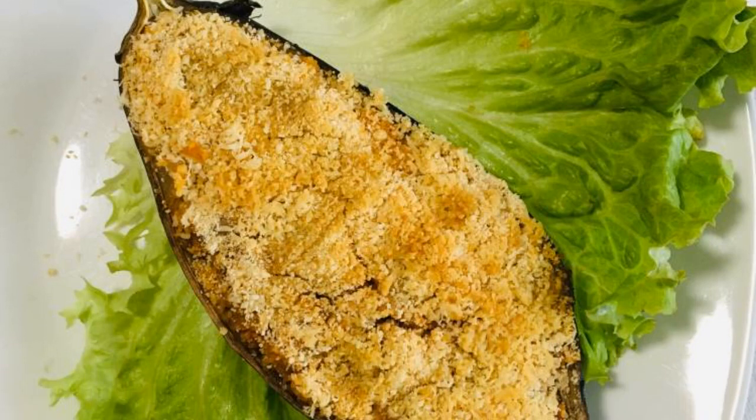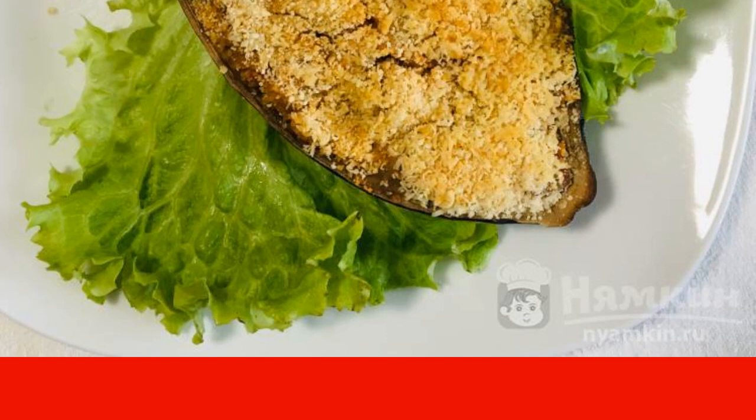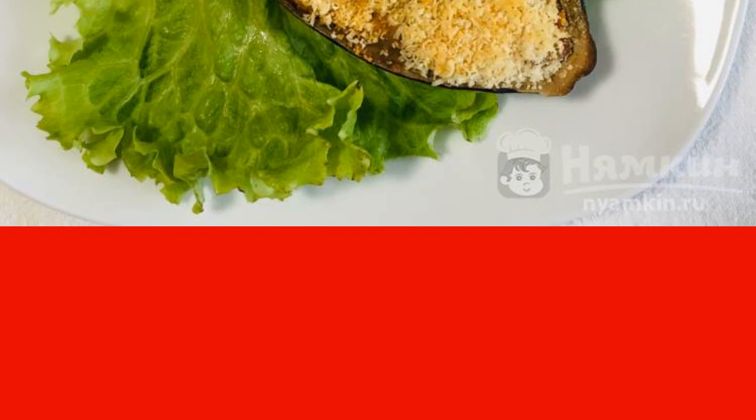I offer you a recipe for a delicious and hearty dish: eggplant stuffed with couscous and sausage. As ingredients for the filling, I used eggplant pulp, tomato, fresh pork sausages, and couscous. The filling remains soft and tender under a crispy crust of breadcrumbs and parmesan.